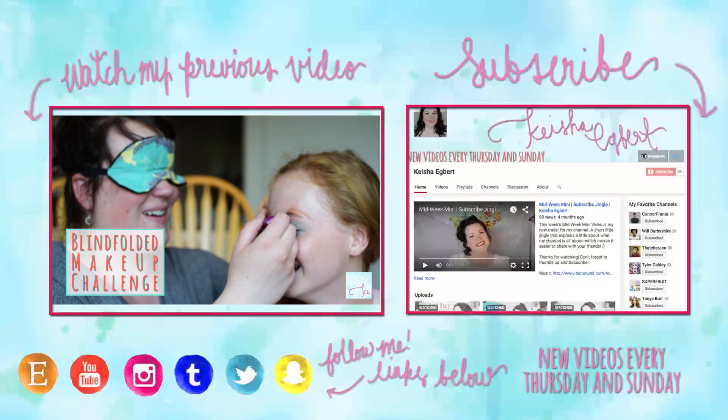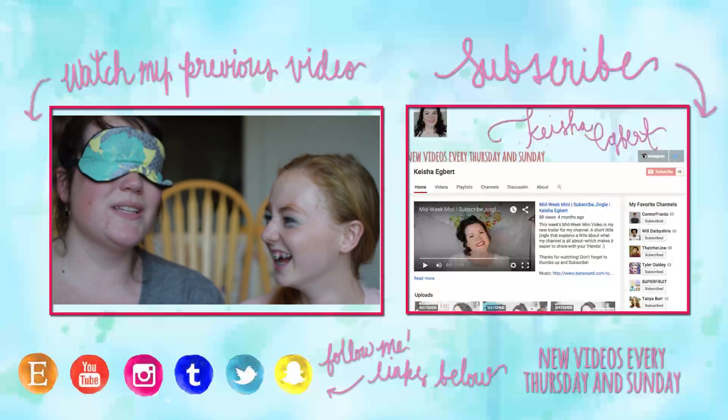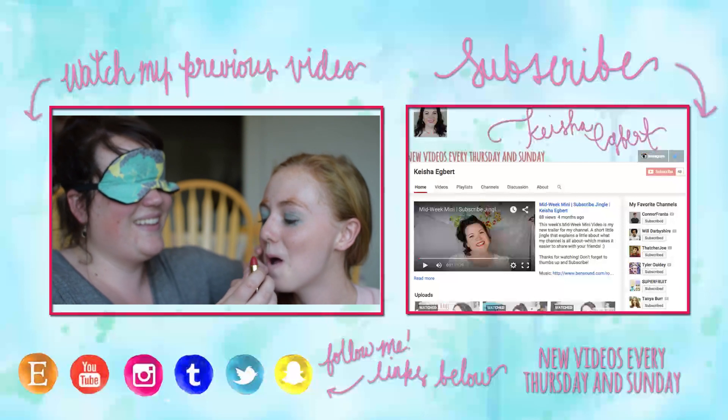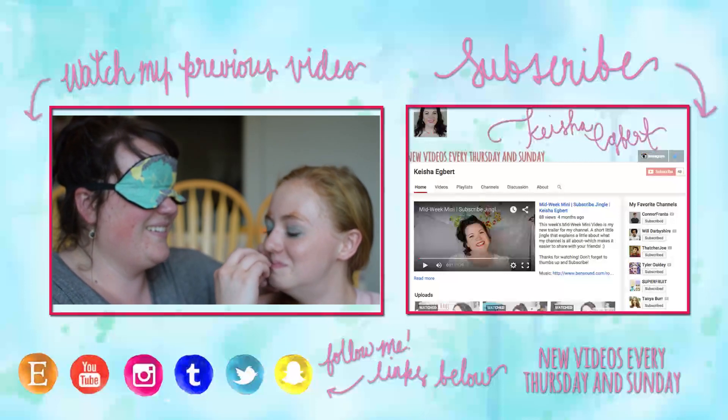Because now you have an apron — I freaking love it! When you subscribe to Keisha, life just gets much more fun. Thumbs up and comment below. You are so lovely — if you enjoy watching, here's what you can do to find a mixture of lovely videos: subscribe to Keisha Egbert.